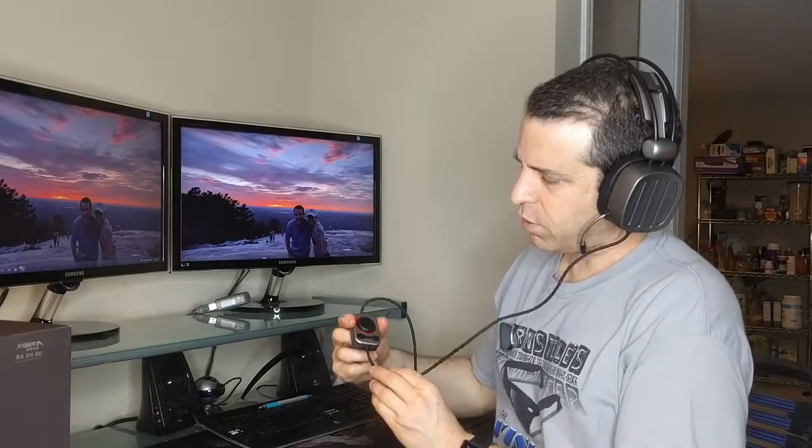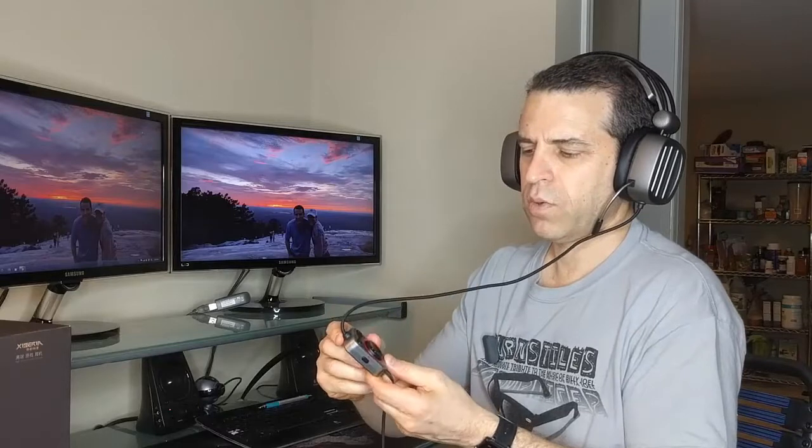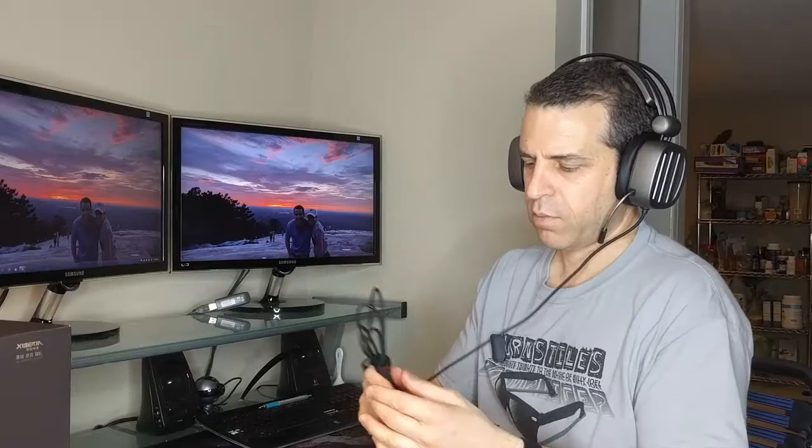We've got the controller and it has a mic button. On here is the LED which will light up — we'll see that in a second. Then you've got the volume and you could mute here as well. Let me go ahead and plug it in and we'll test it out. It's got a nice Velcro wire cable with a felt covering — they did a nice job there — and it has a fairly long USB cable.